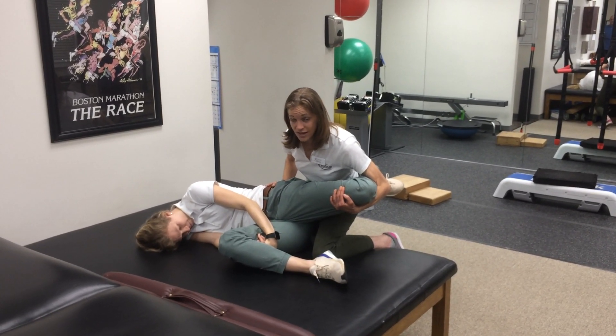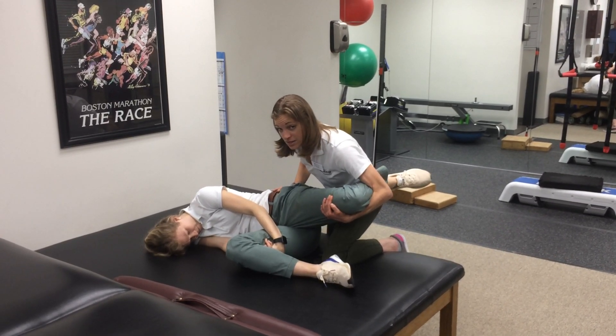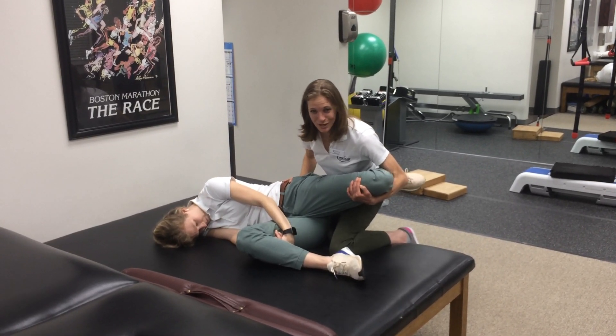I'm looking for symptoms. If she has symptoms, I can perform structural differentiation — I can back off and see if that relieves her symptoms, or I can put more tension in by increasing hip extension.